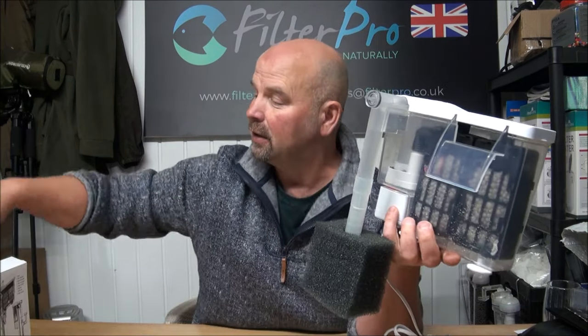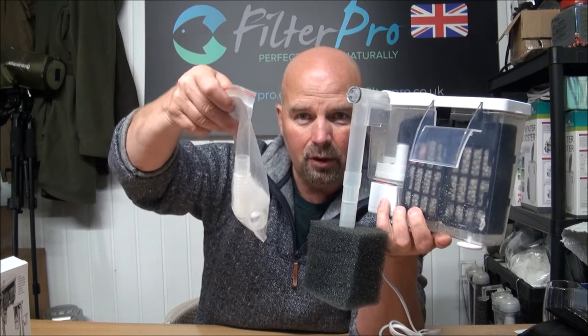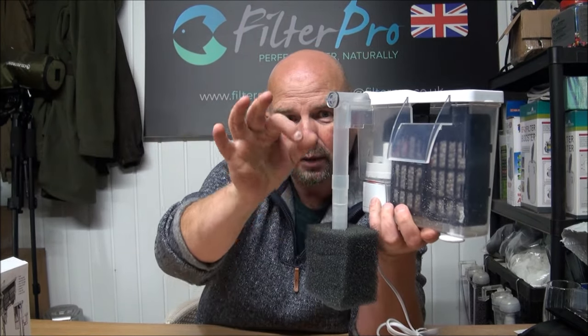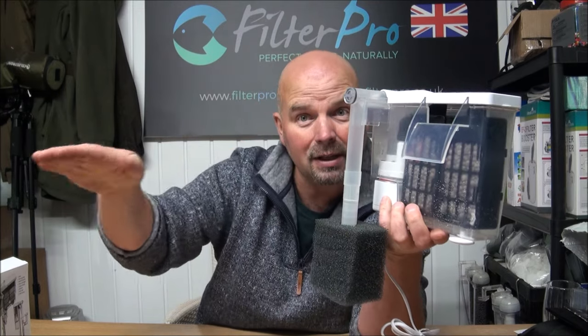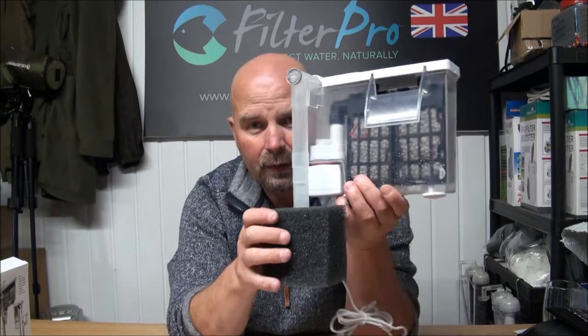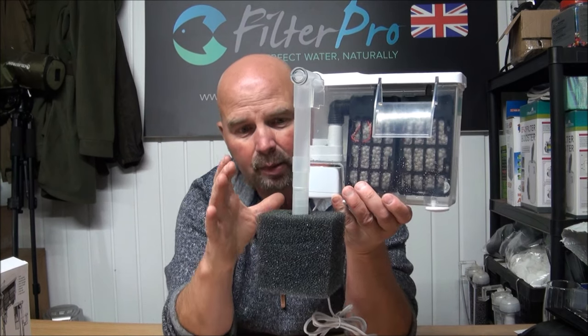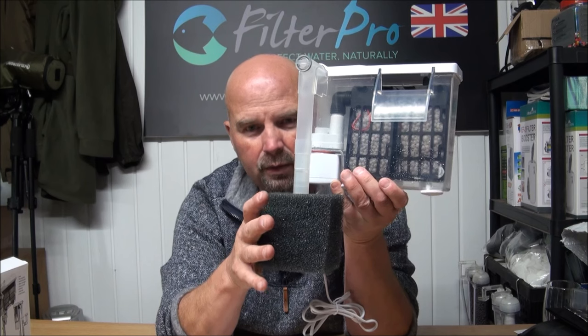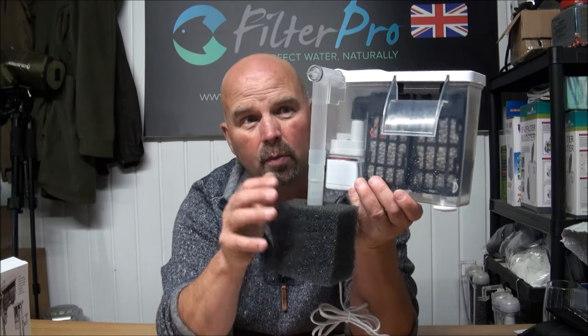Actually, I forgot to say — the filter does come with attachments that will allow a T-piece to go on here with a skimmer. So you can also skim dust and muck and uneaten food and so on off the top, which will then end up getting drawn into the filter. I haven't connected it with this setup because I want all the muck, uneaten food, fish waste, and whatever to be stuck on the foam.